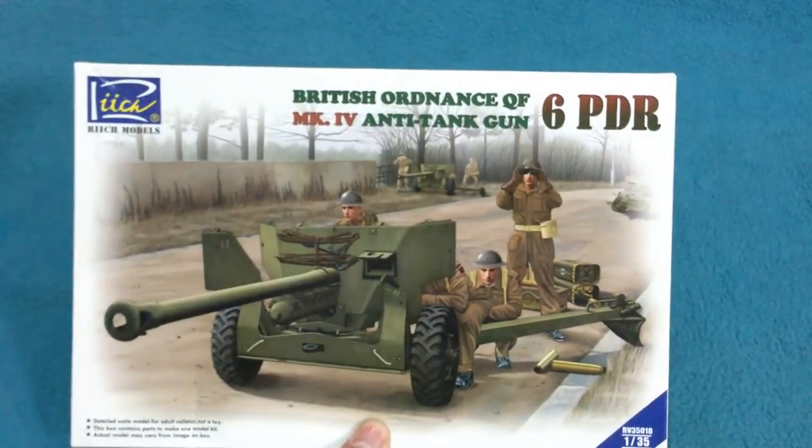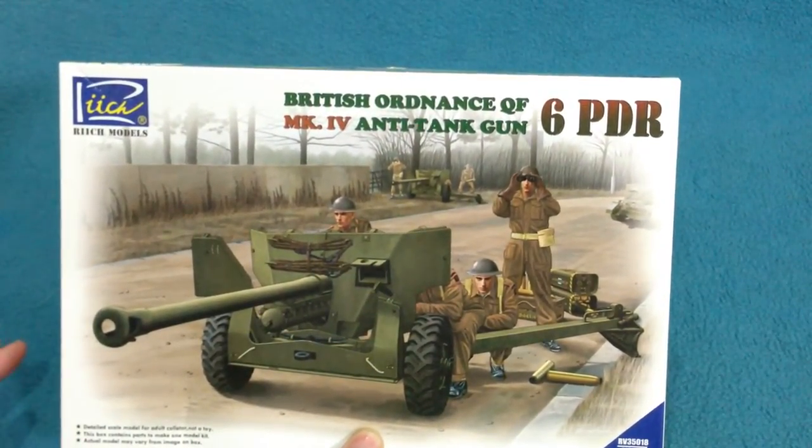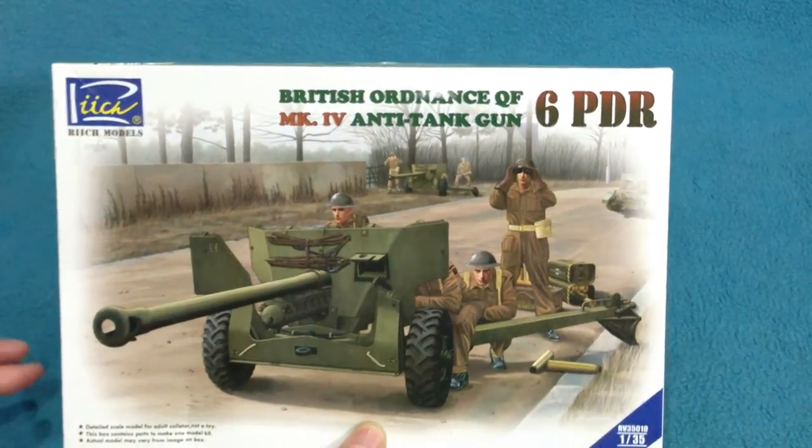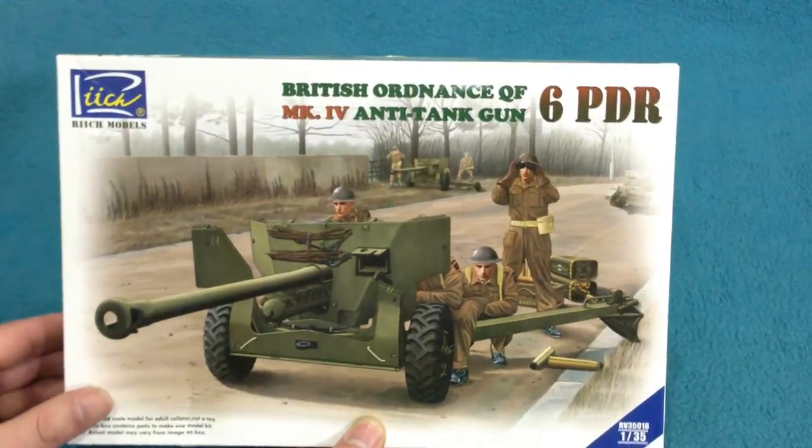QF, by the way, stands for quick firing. All it really means is that the shell is one part — you have a case with a shell stuck in the front end — so you don't have a shell with a separate case that has to be loaded separately.